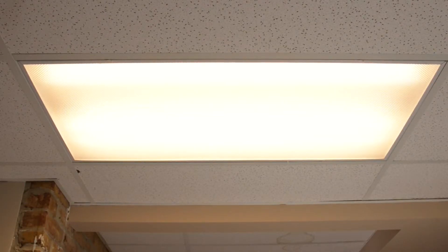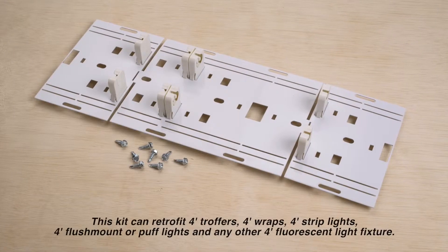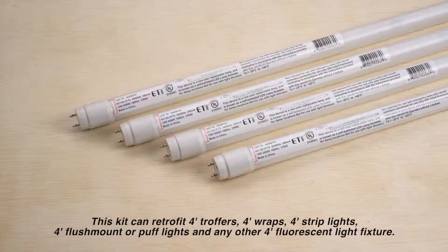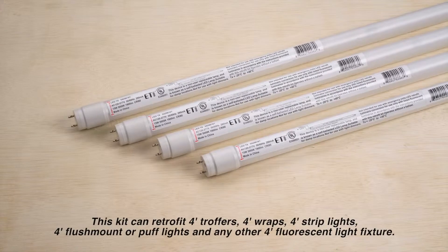This video will show how to easily retrofit a 4-foot fluorescent troffer into an energy-saving LED light fixture using the ETI 4 and 8-foot LED retrofit kit and 4 4-foot ETI LED tubes, which are sold separately.